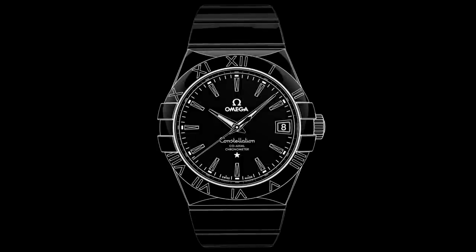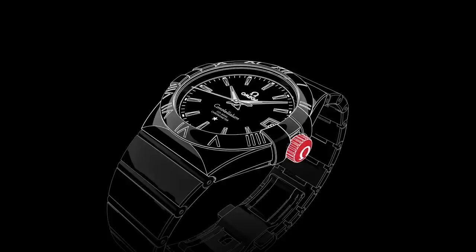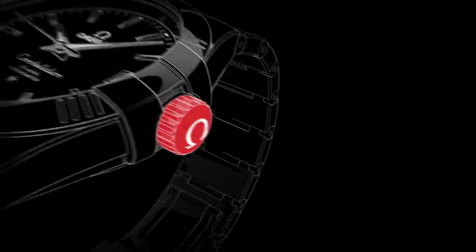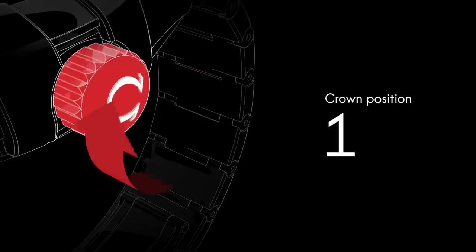Welcome to the Constellation video manual. Positioned on the side of the watch is the crown, which is used for setting the time and adjusting the time zone and the date. Although the watch is self-winding, when the crown is in this position, it can be wound forward for extra power.